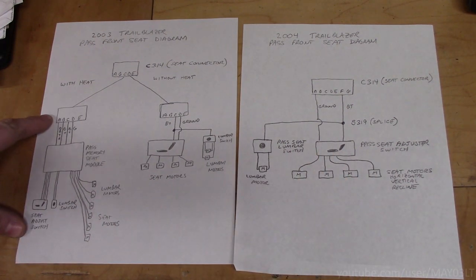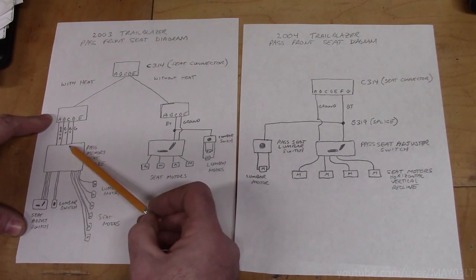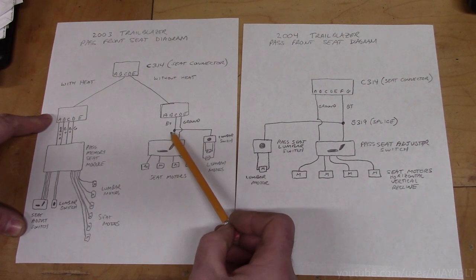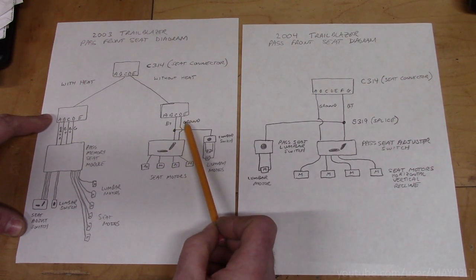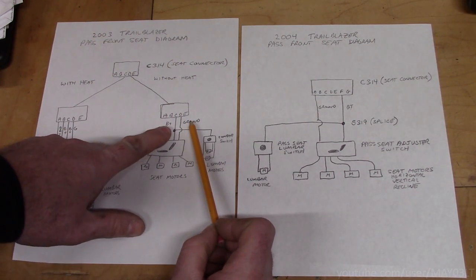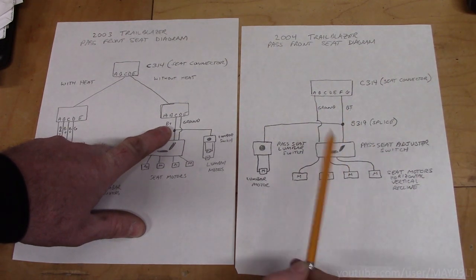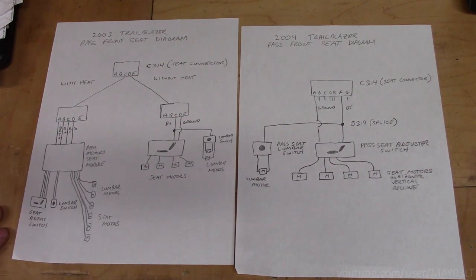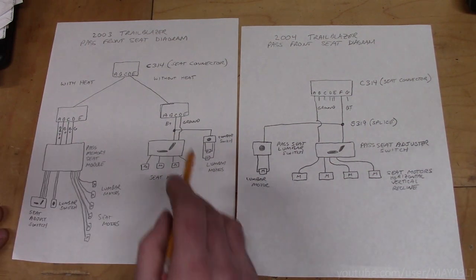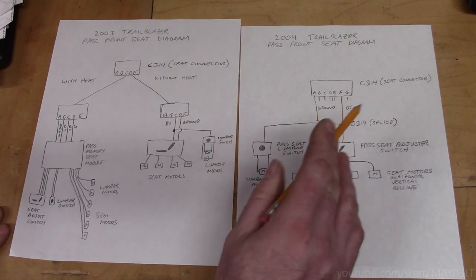Coming back to 2003 — regardless of whether the 2003 had a manual seat, memory seat, or standard power seat, we can get the same power and ground circuits right from connector C314. By wiring power and ground to power and ground, this power seat will work, provided the internals are good. All I have to do is flip-flop some pins between one connector and the other and everything will work.